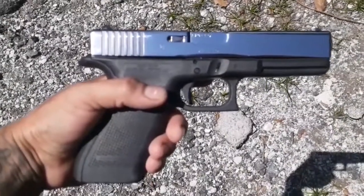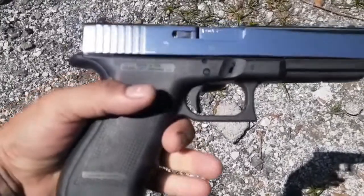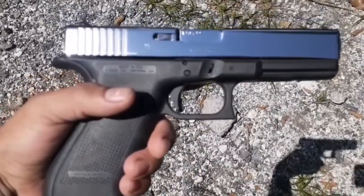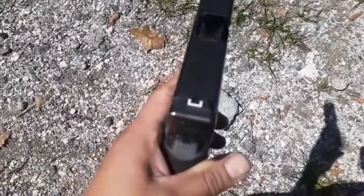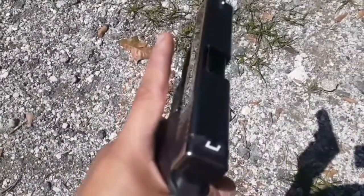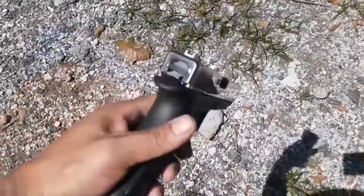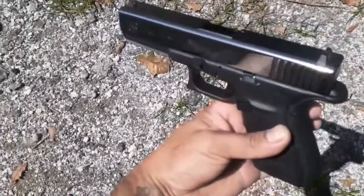What's good everybody, welcome back — quick little video like all the other videos. This is for my Glock 21 Gen 4. Right now it's just like a little two-tone. I left the top part black and I did the barrel as well. I'll probably leave it like this for a little bit — I kind of like it.